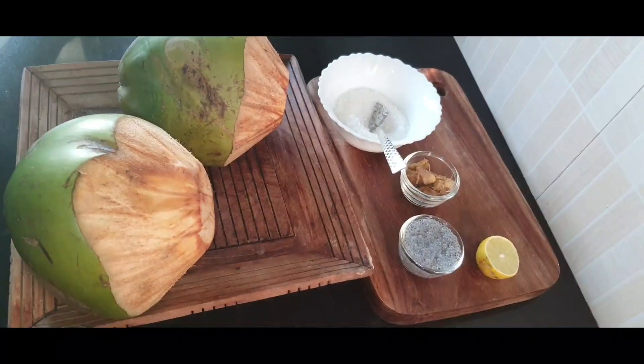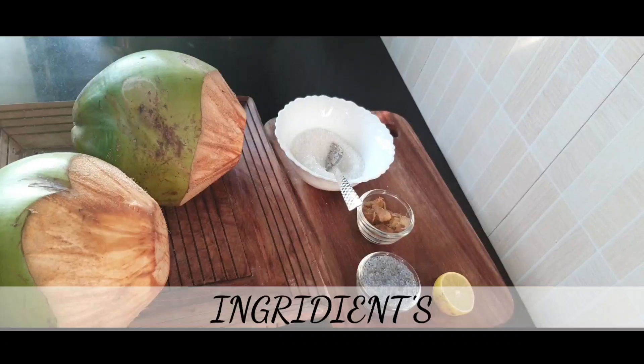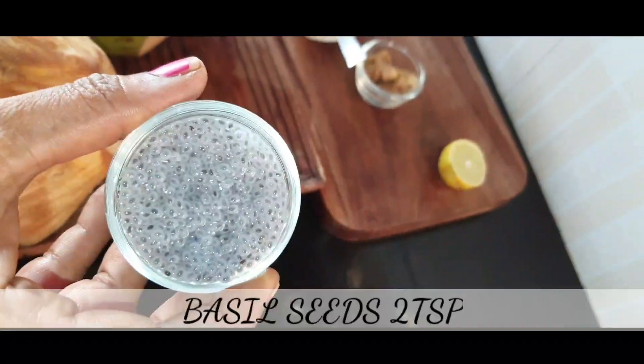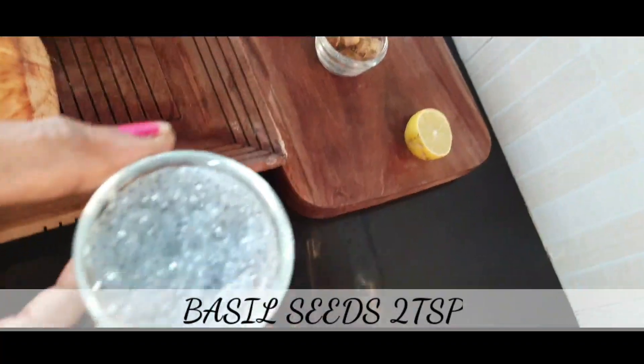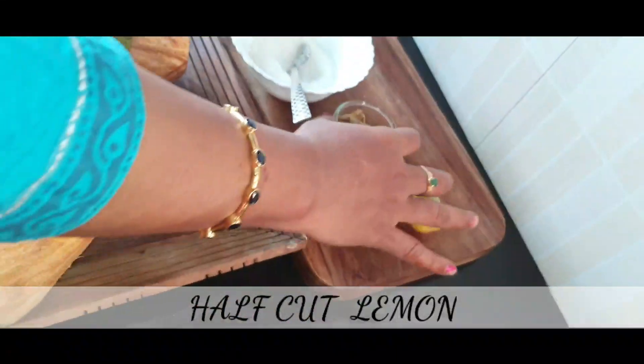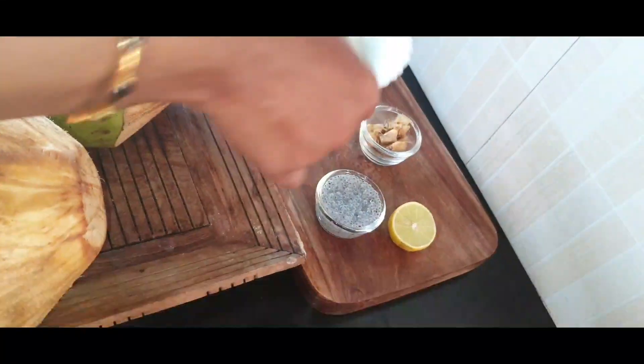I am going to show you the ingredients. I am going to use a bowl with vegetables, chia seeds, and basil seeds — this one is called English Shudu. Then add the lemon, then add the ginger, then add the sugar.